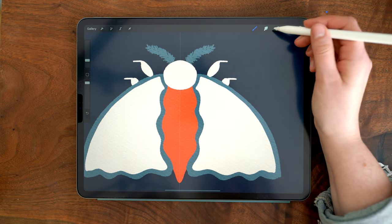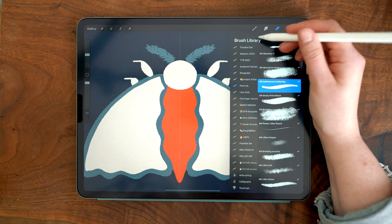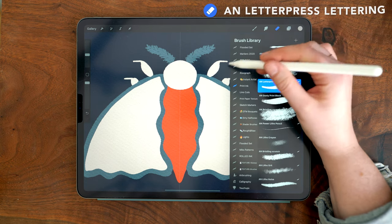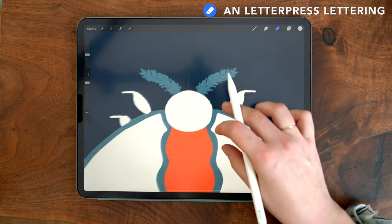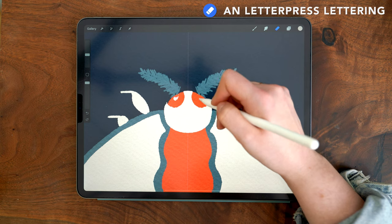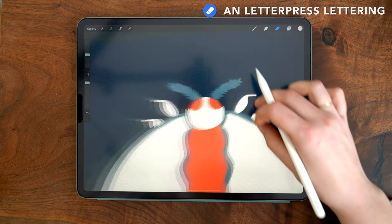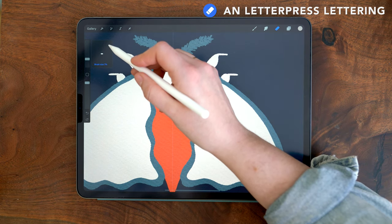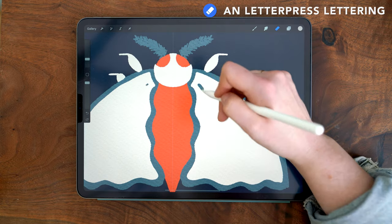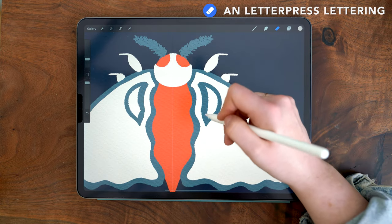Now I'm switching to the eraser tool. By pressing and holding on the eraser, it switches to using the same brush I was using on the paintbrush — the letterpress lettering brush. The first thing I'm going to erase are little eyes for our moth. Then, setting my brush size to about 7 or 8%, I can use this to cut out some cool shapes within this cream layer on the wing.